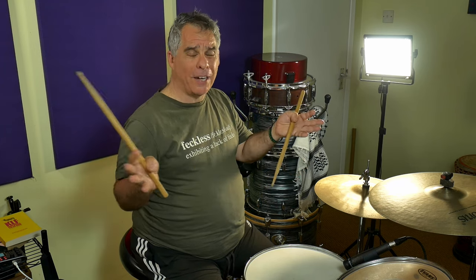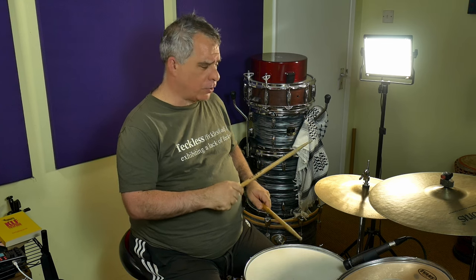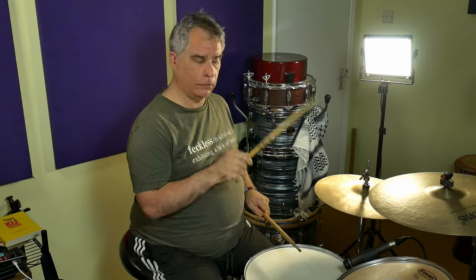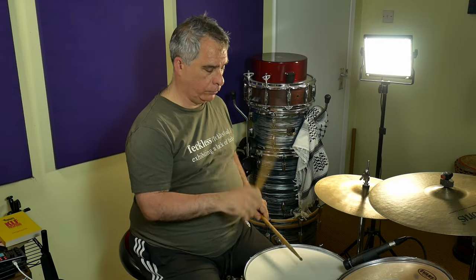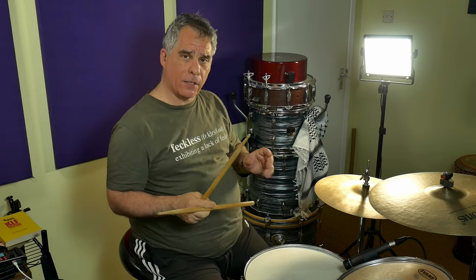Be patient — these things can take time, or maybe you get lucky and it happens for you straight away and you feel full command of the thing. That's cool, but if it doesn't, don't feel bad — keep going and you'll get there. Now let's add the snare on two and four to make it feel a bit groove-like, and let's go two bars, two bars, and then one bar, one bar.